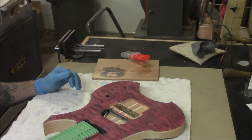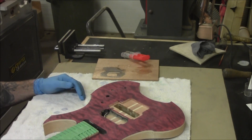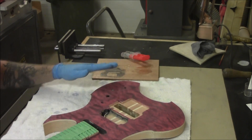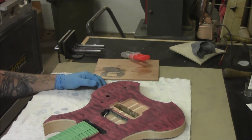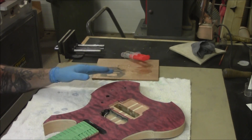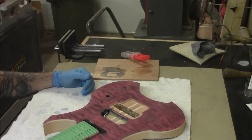A lot of guys will use an actual epoxy, go over the finish with a straight edge or razor, and try to level everything as they're filling the grain. I've found a different way of doing it that works much better for me.